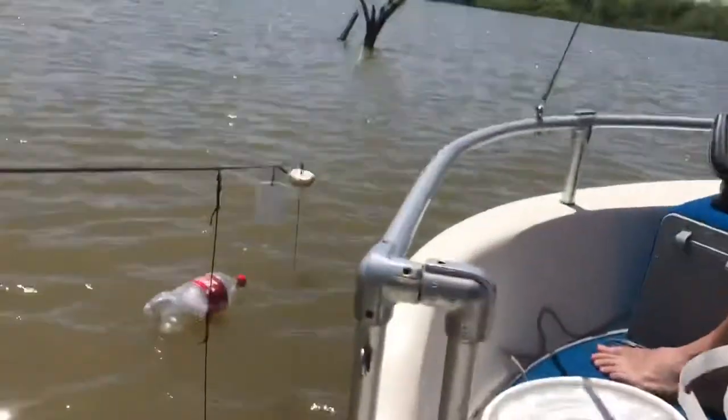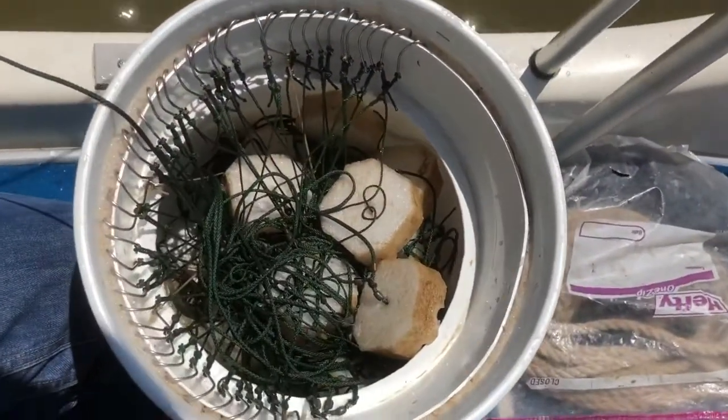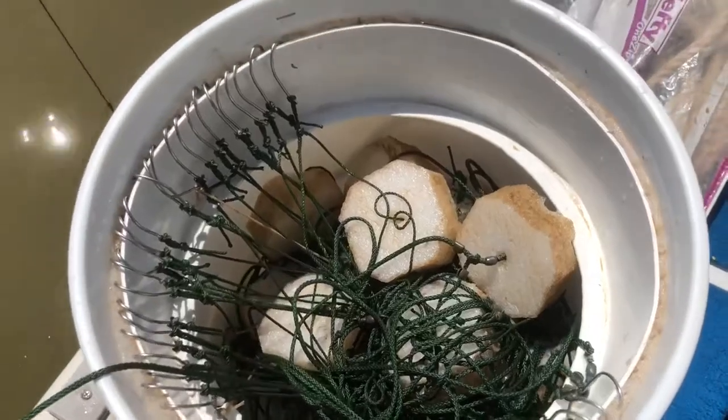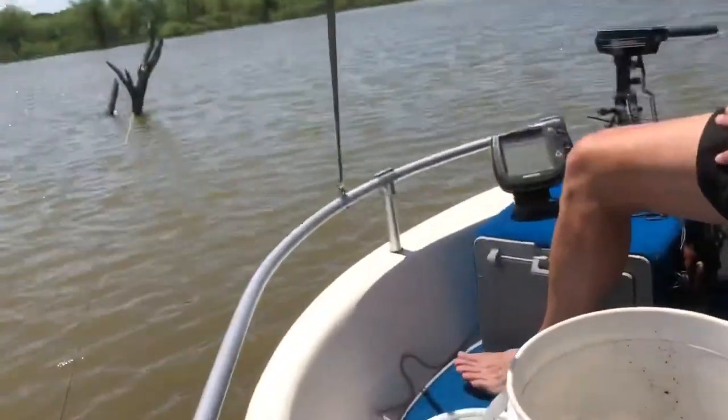Pulling the trot line up for the last time — this is how we do it. Put it in a bucket, line all the hooks up, and then when we pay it out next time, it'll come right out of there. It works perfect every time. In all the different ways to do a trot line, this is one of them and it works well.